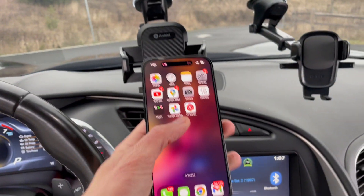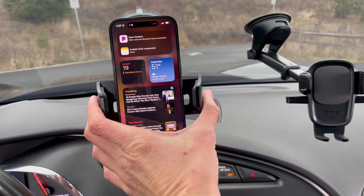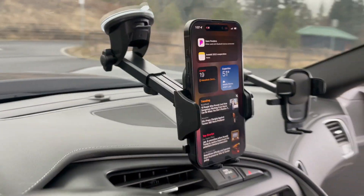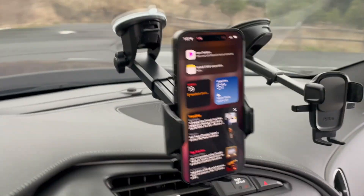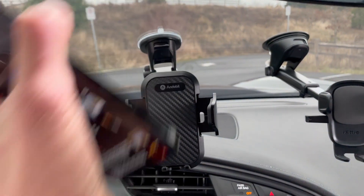Let's go ahead and try out both. Put it in, close — you're secure. Now it's time to go — push the button and grab the phone.